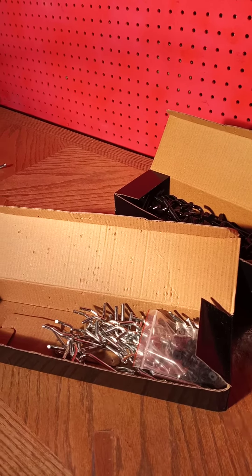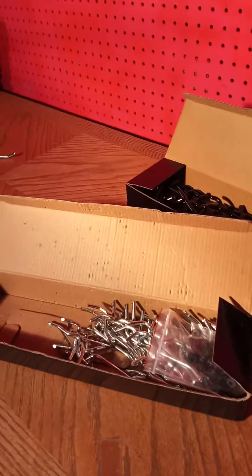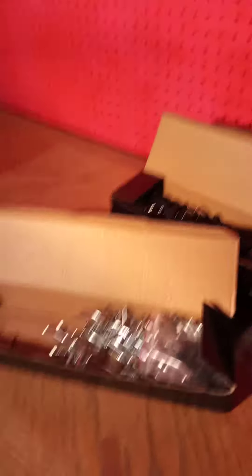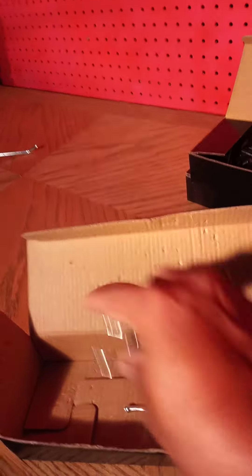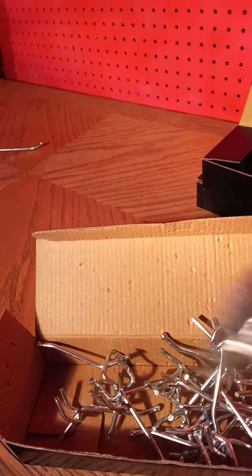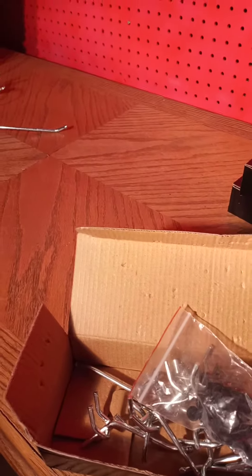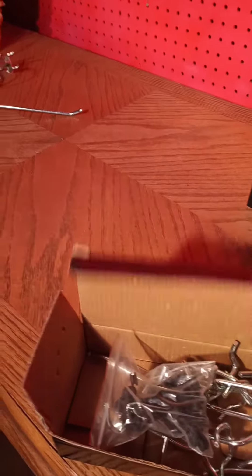The last thing I was talking about were the pegs. When I first joined Paparazzi, these were the pegs that I got. They were still in the box and I never even used them. Like I told you the first time I joined, I really didn't work the business.